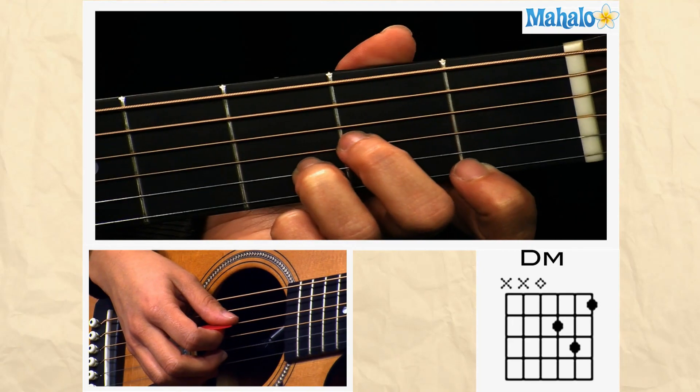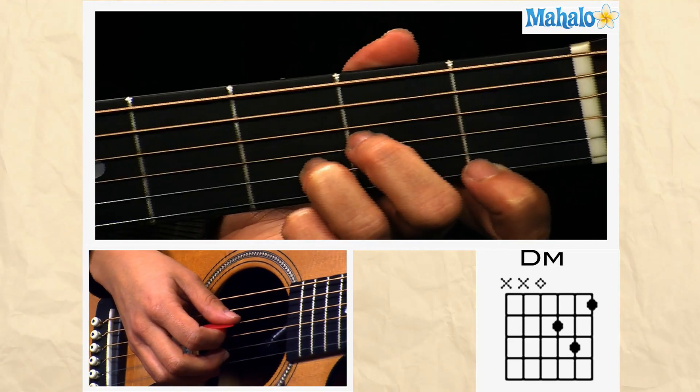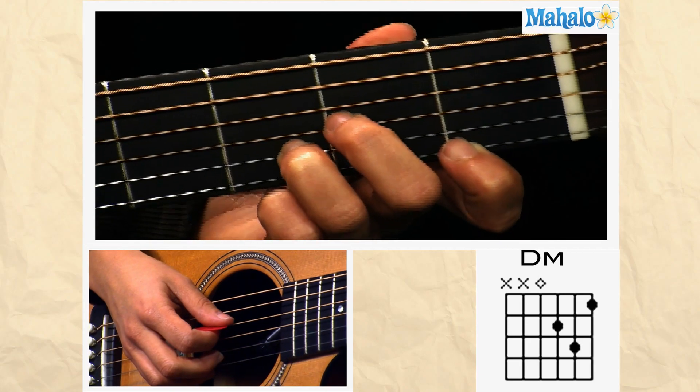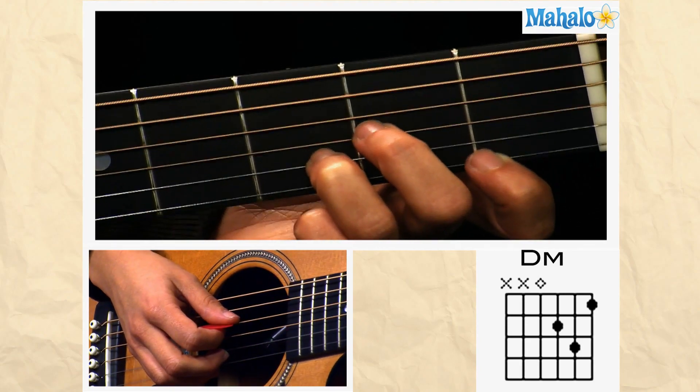Welcome to Mahalo Guitar Lessons. This is how you play open position D minor. You definitely want to learn this one because it is a staple in guitar chords.